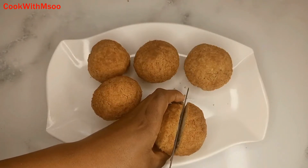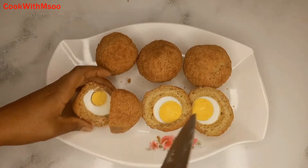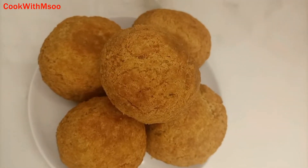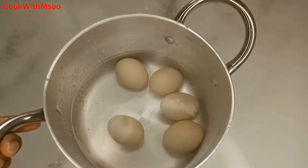Hi guys, welcome to my channel! Today on this video I'm sharing how to make delicious egg rolls at home. If you're new here, kindly consider hitting the subscribe button, and now let's get into the recipe.